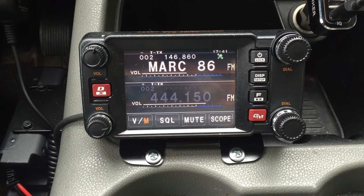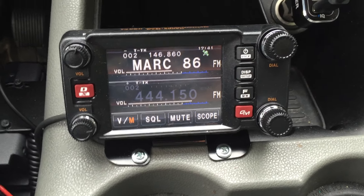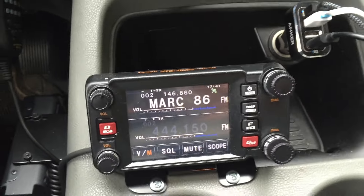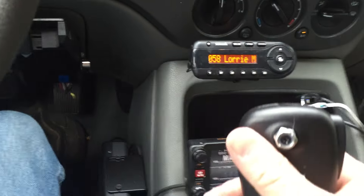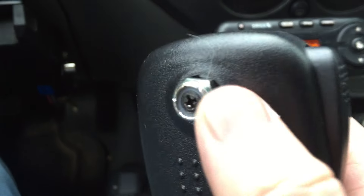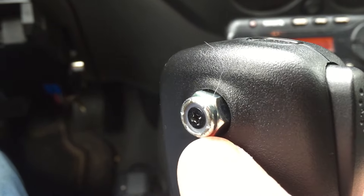So I got through installing my new Yaesu FTM-400XD and I had to work on a way for the mic to work in my vehicle. What I ended up doing was taking the original mic, I took the little plastic piece off the back of it, and put a 1/4-20 nylon locking nut on there in replacement of it, using the existing screw that came with the plastic piece.